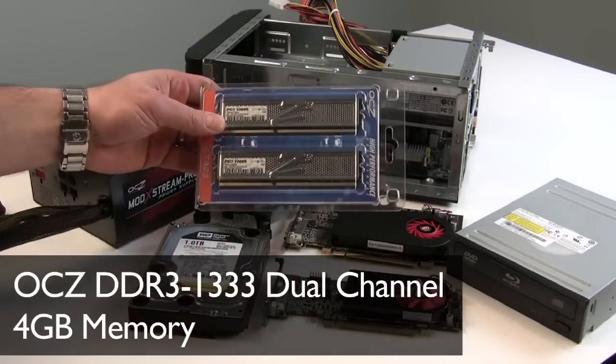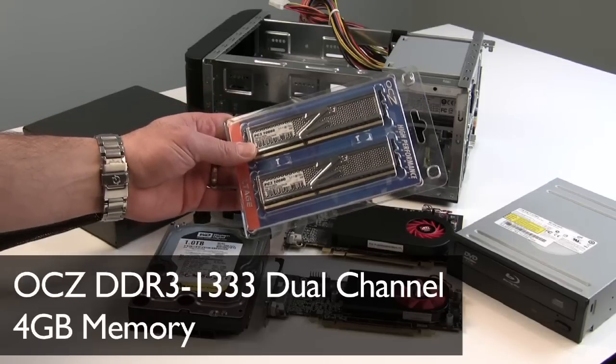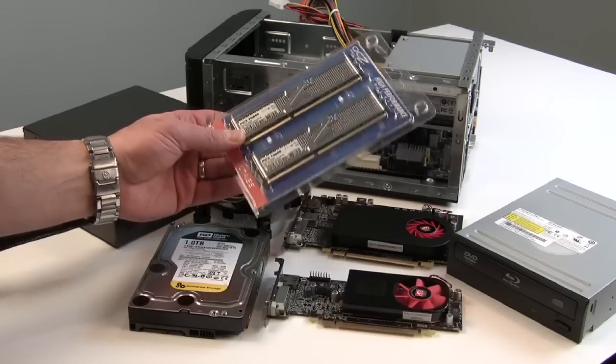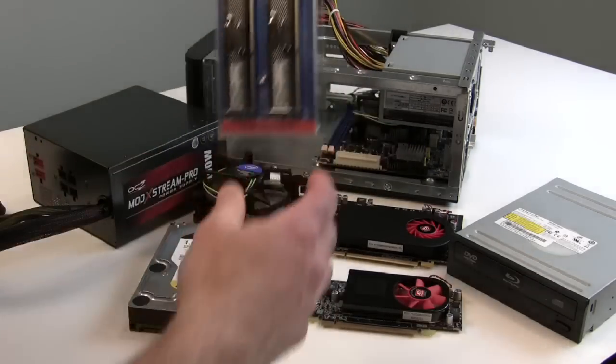OCZ's PC3-10666 DDR3 1333 system memory is what we're going with for our RAM. This is a dual-channel 4GB kit — 2 gigs per stick — low voltage DDR3 1333 system memory, from OCZ.